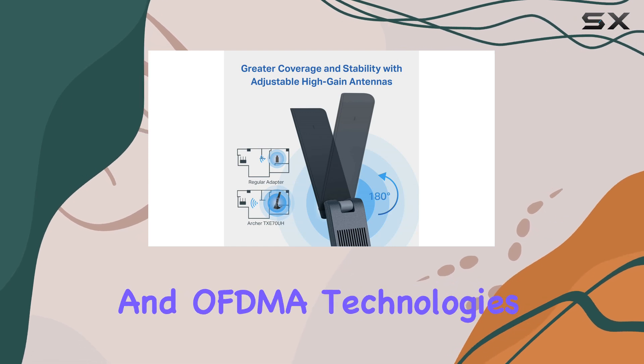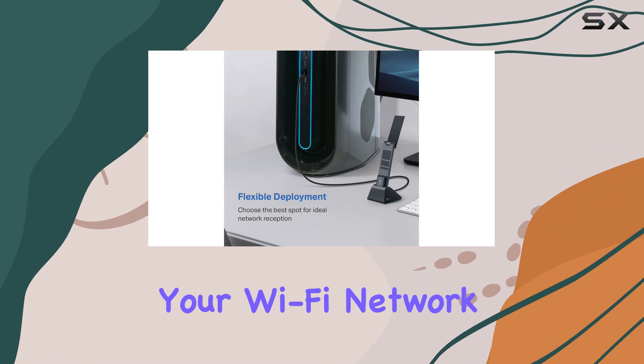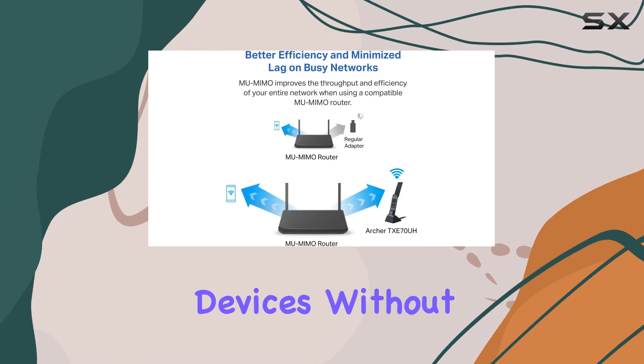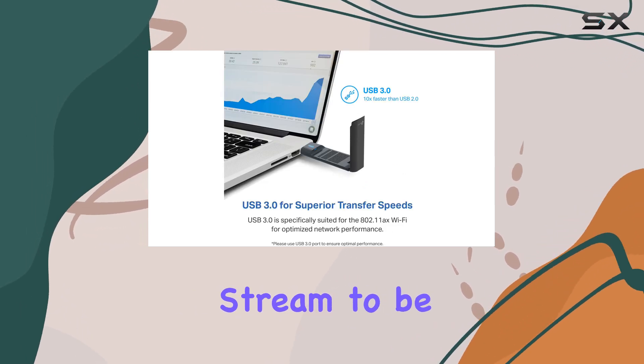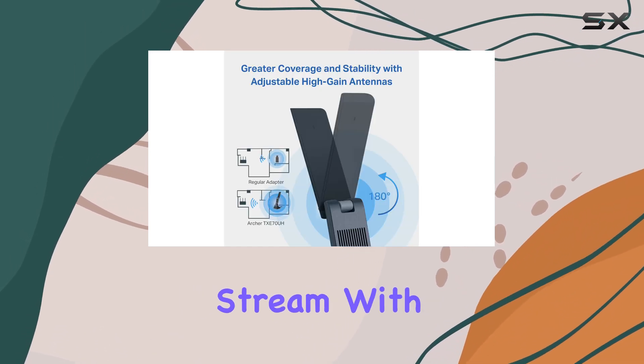The MU-MIMO and OFDMA technologies work in harmony to boost the efficiency of your Wi-Fi network. MU-MIMO enables multiple data streams to be communicated simultaneously, accommodating a large number of connected devices without compromising performance. OFDMA, on the other hand, allows a single data stream to be shared between multiple devices, further enhancing the efficiency of each data stream.